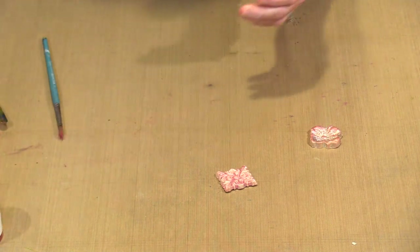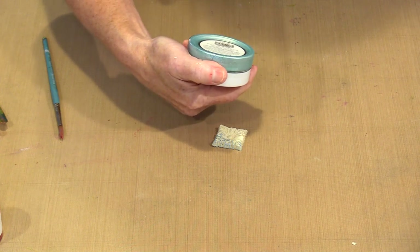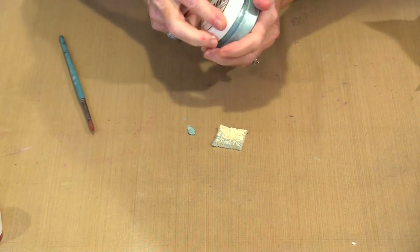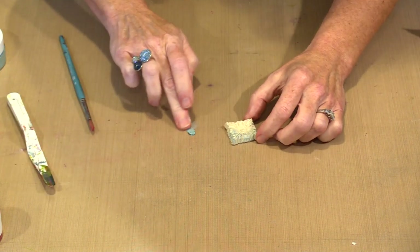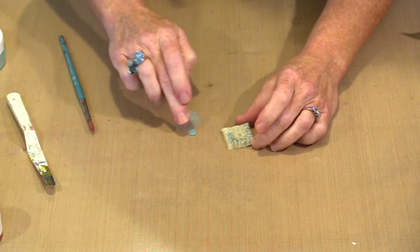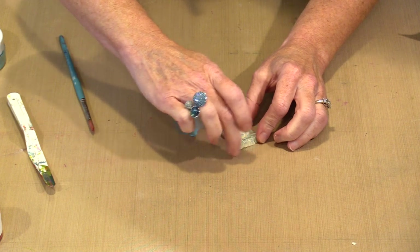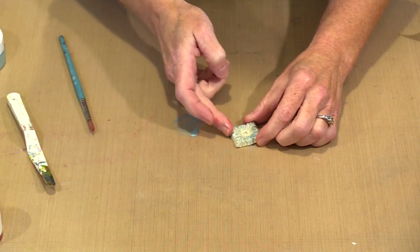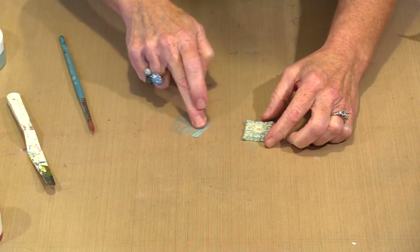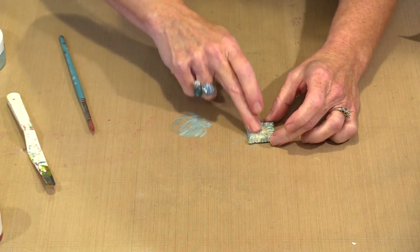Let's talk about Embellishment Mousse on a piece that hasn't had any other color put on it. This color is Aquamarine. I'm going to make sure it's clean, pull a little bit of color out, put it on my bench, and start adding it. In this case my recesses are going to be just the color of the Embellishment Mousse. I can go a little bit heavier — I've kind of squished it down into those recesses, but you can still see them because they're the original color of the clay. I can come around and do this on the edges. Depending on how you choose to add your color and whether you let it get down into the recessed areas, you can get some really interesting looks.